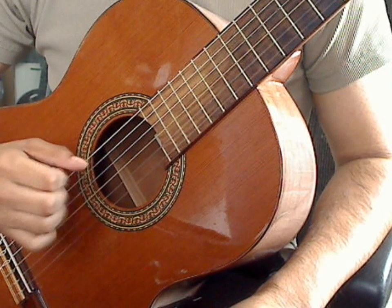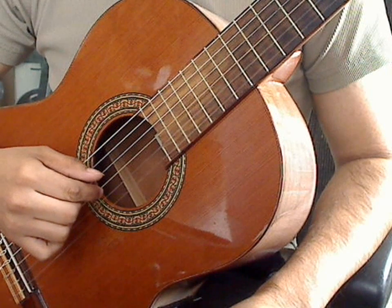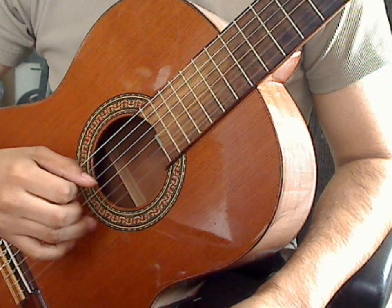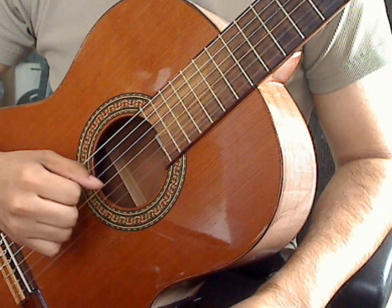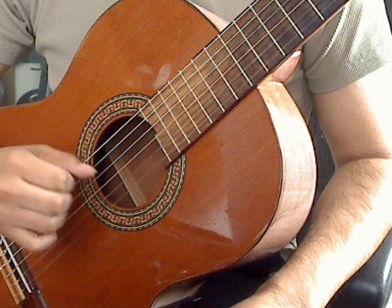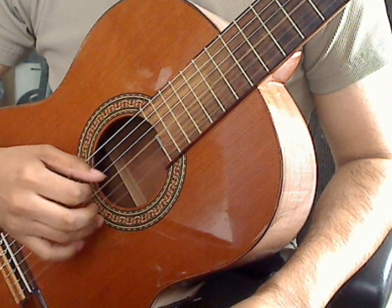Measure two, you have four beats. During each beat you will be playing a triplet. The first note of the triplet will be the third string open, plucked by the index finger, followed by the second string open, plucked by the middle finger, and the first string open, plucked by the ring finger. You will be playing those three notes during each one of the beats to make a triplet on each beat. Measure two: one, two, three, four.